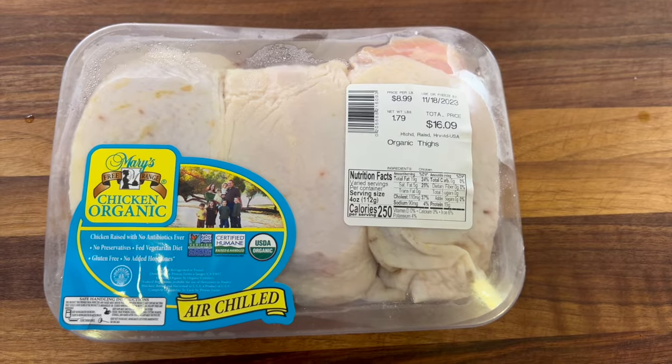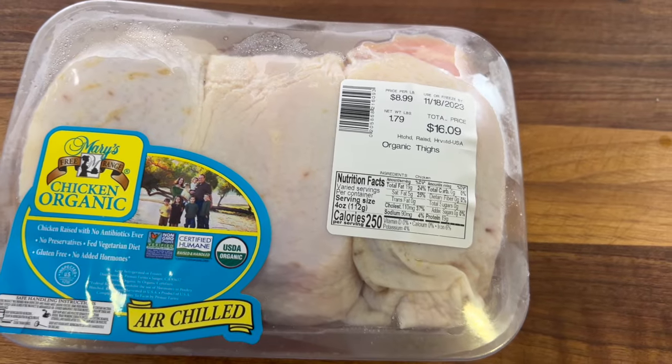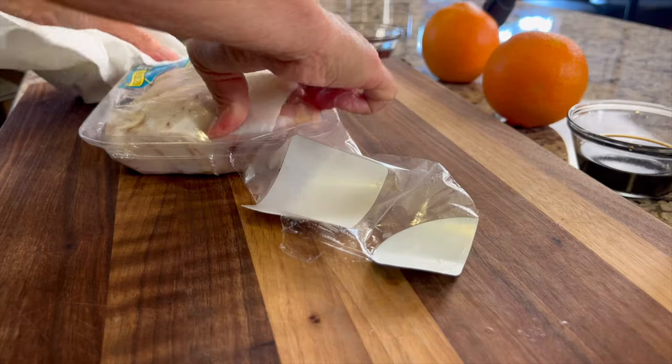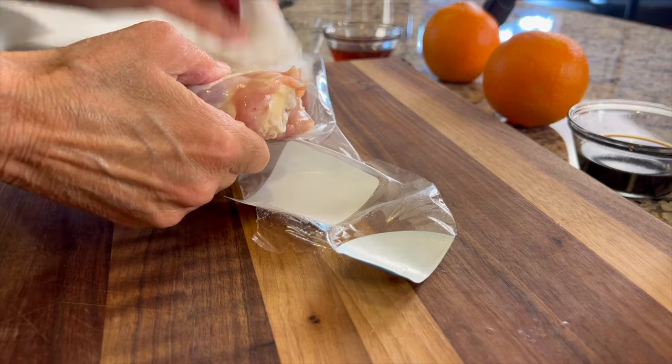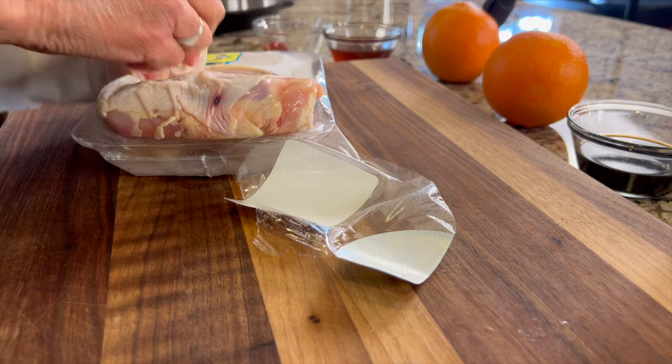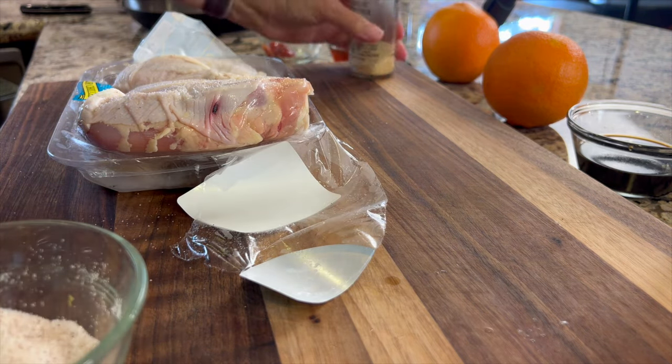Next up is chicken. Let me know in the comments what you pay for organic chicken — specifically thighs — wherever you're at, I'm just curious. These happen to be bone-in and skin-on. I'm going to season them up with a little bit of salt and garlic powder.